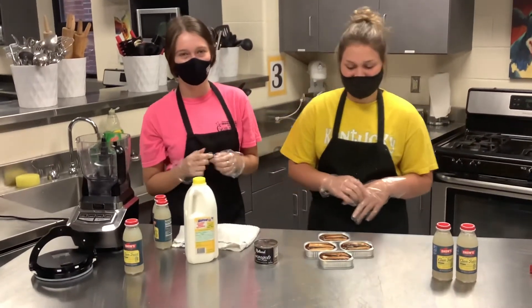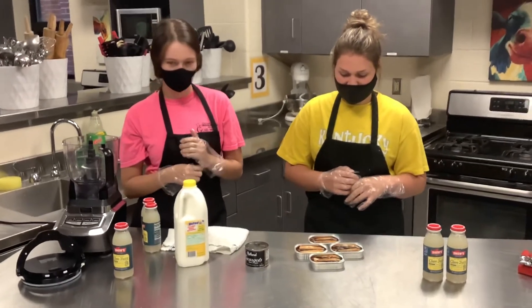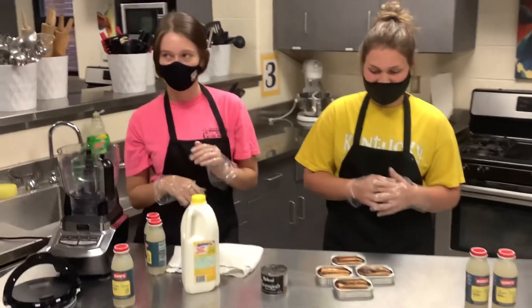We decided to go ahead and do a little video here and see what's on the menu for Fear Factor. Might not be too bad, but we'll see. Let's get into it here.